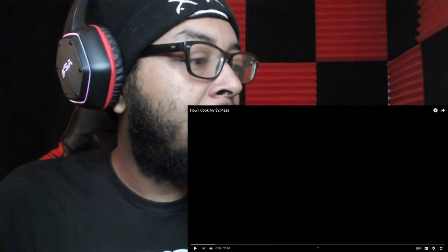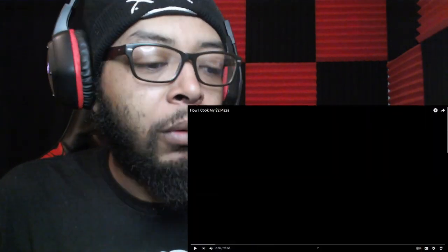What's good YouTube? It's your boy Lurker back with another video, and today we are checking out Asmongold's video 'How I Cook My $2 Pizza.' He just posted this video today. I'm going to try and get my reaction to it. I wonder how he cooks his pizza — I saw he cooked his steak, so we can only imagine what he's going to do with this pizza. Let's get into this 20-minute video.